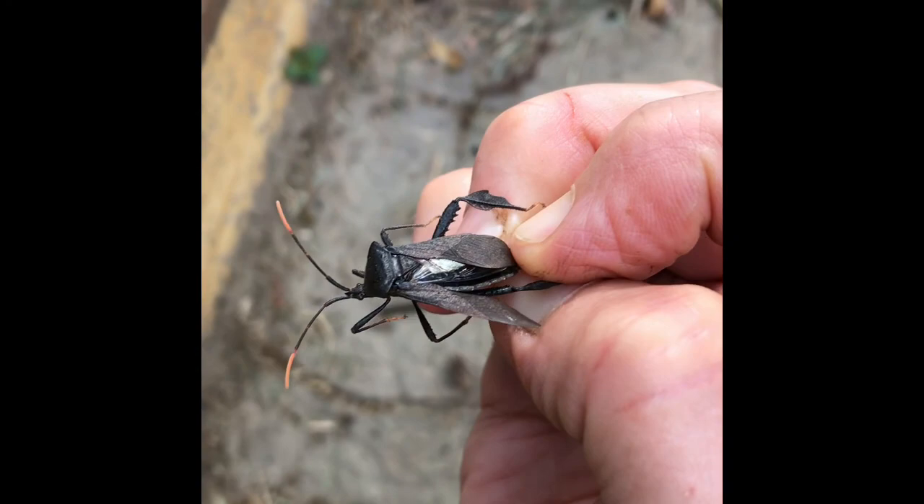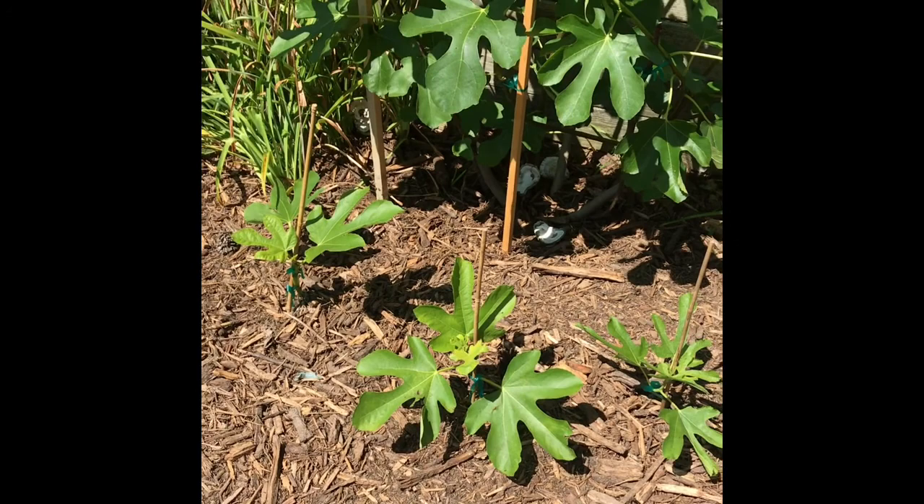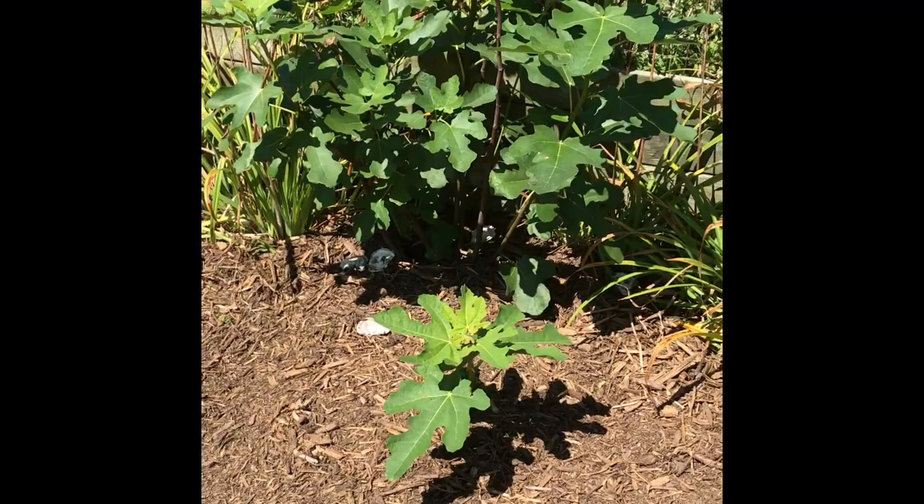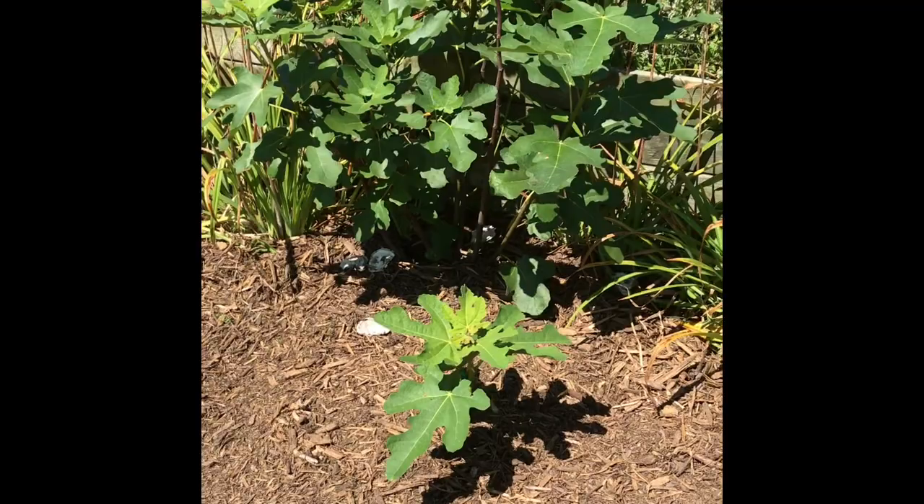In conclusion, the fig trees out of all my trees seem to have the best resistance against the insect invasion I've been experiencing here. So I'm going to continue growing my figs. Happy gardening!